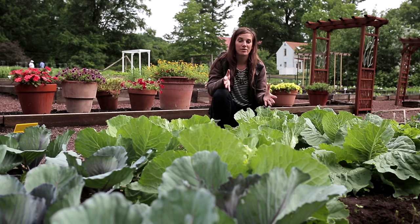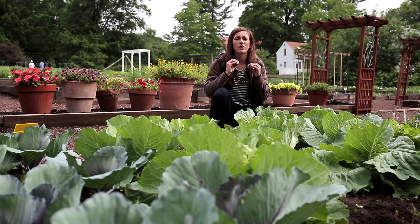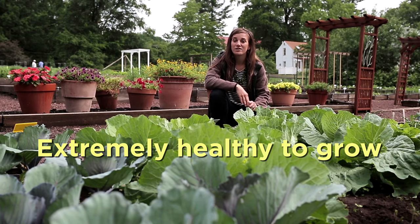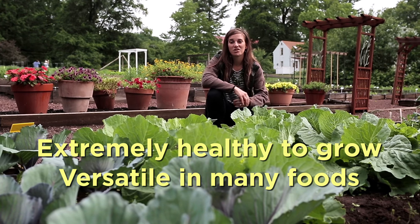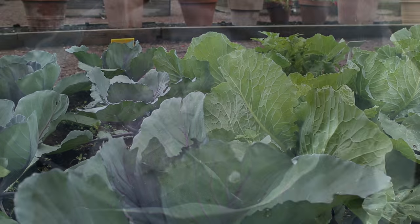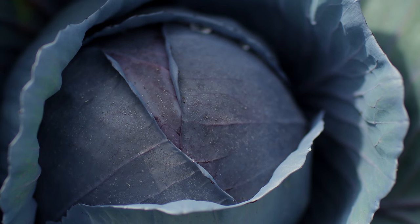Not only is homegrown cabbage delicious, it's also one of the healthiest vegetables that you can grow. And it's really versatile in a variety of dishes, whether you're using standard green and white varieties or the more colorful purple and red varieties.